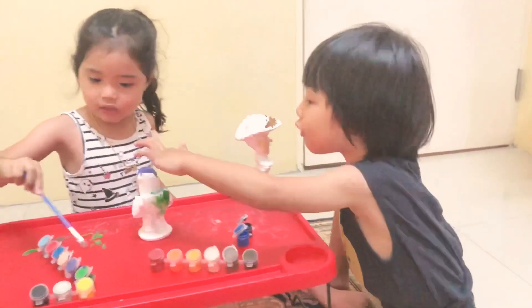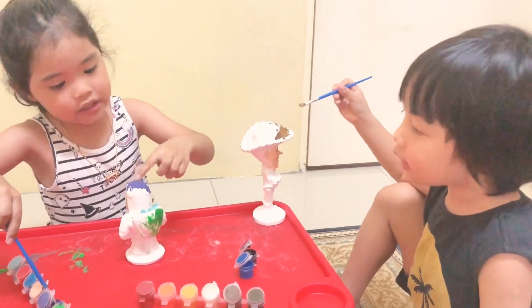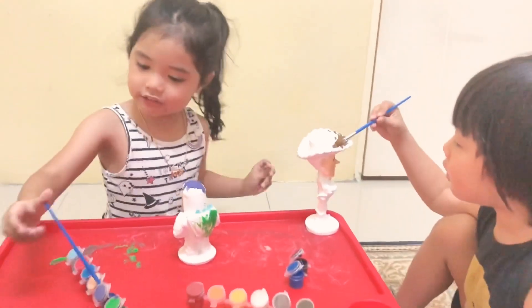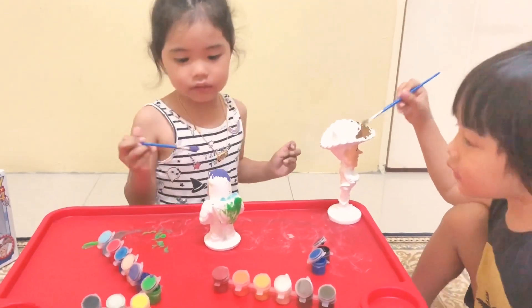I don't want to let go of this thing. And what happened, Jenny? I think this is just okay. If I paint it scary, it's okay. It's already dry. It's already dry. Pink color. Jenny, it's dry.